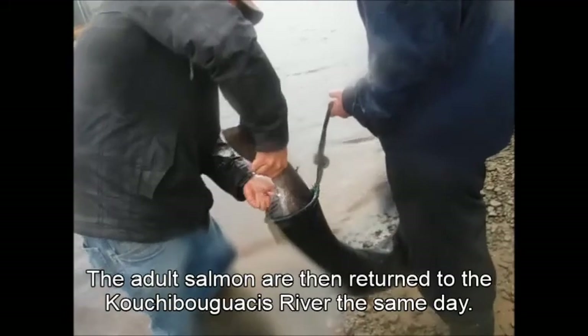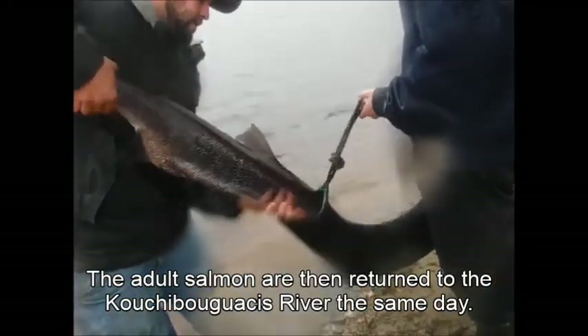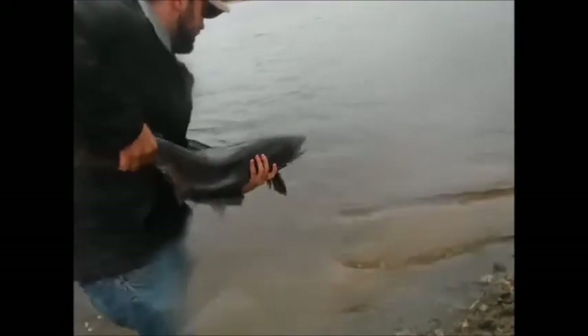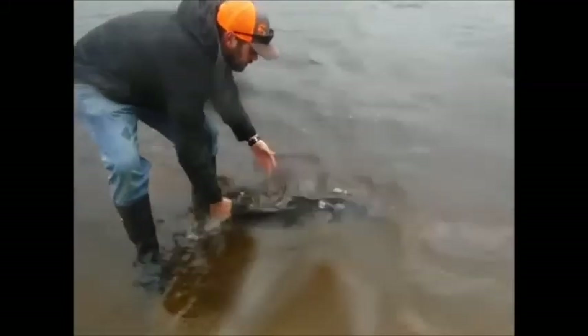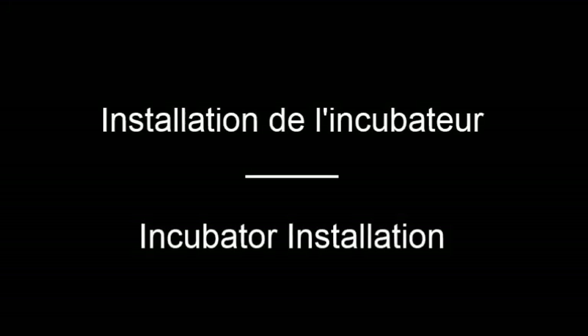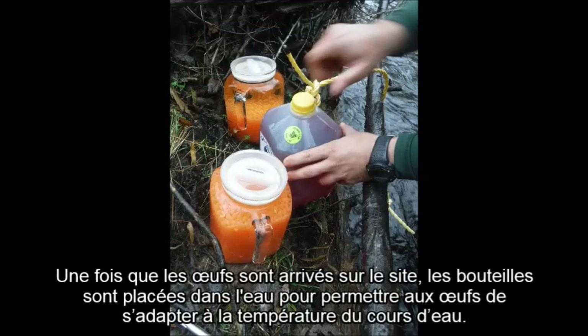Les saumons adultes sont ensuite renvoyés à la rivière Couchpoucaxis ce même jour.